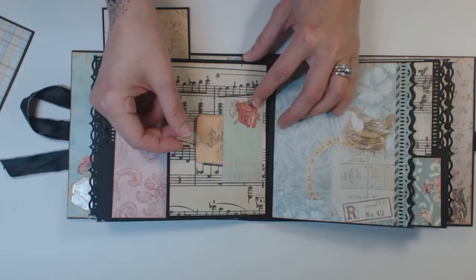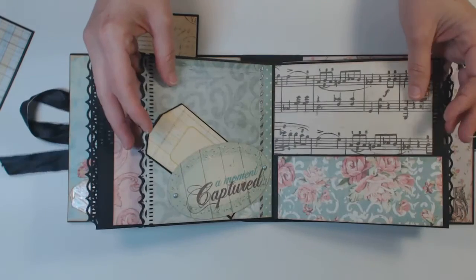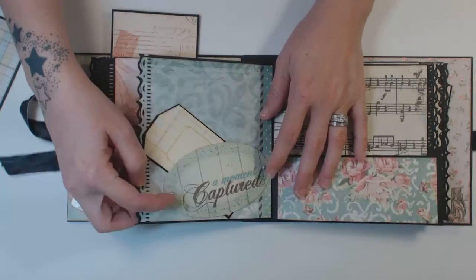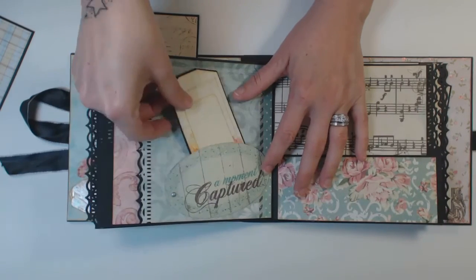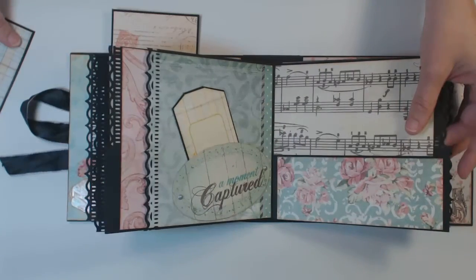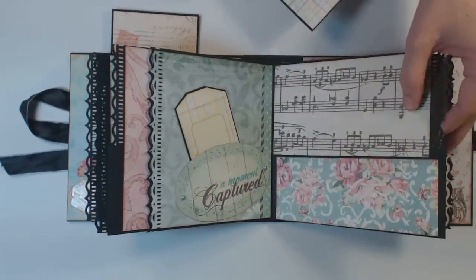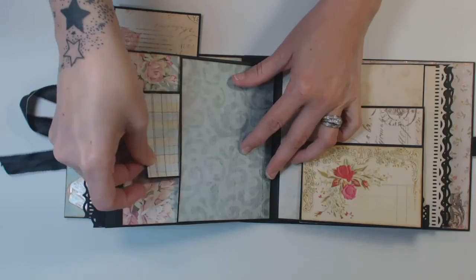On to section four — a beautiful bird from the paper collection. I took the cut-apart and put two brads on each end of it, and just added a tag inside there. And we have another pouch on this side, and the pouch on that side as well.